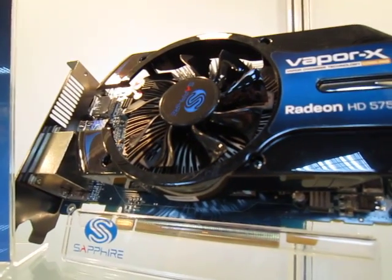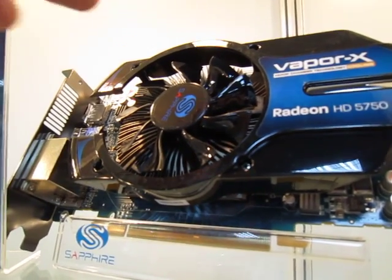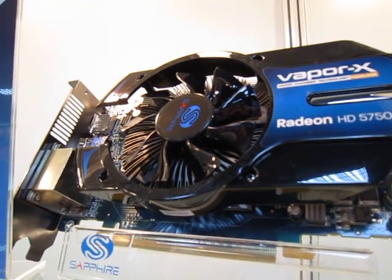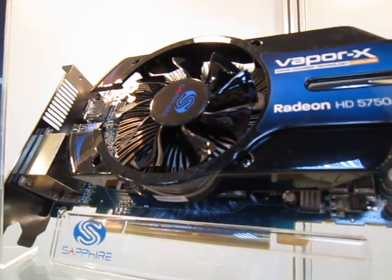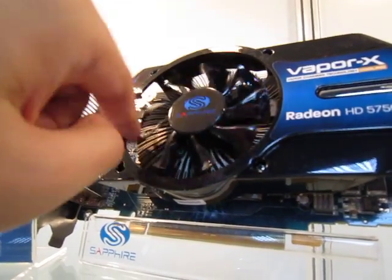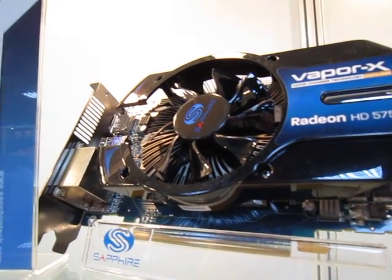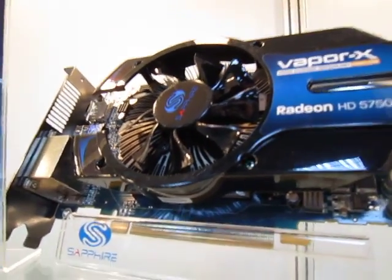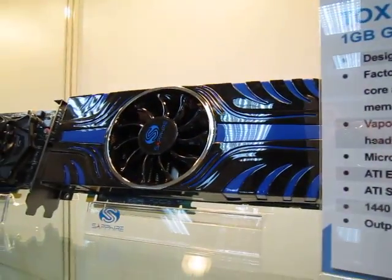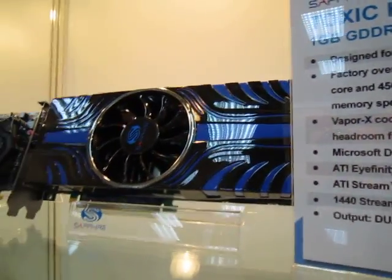The concept is that when the GPU heats up the heat sink, the water turns to vapor, and the heat is transferred to the fins and cooled by the fan. The water then condenses again and the cycle repeats. Sapphire says this is an effective cooling system. This Toxic 5850 also uses Vapor X, by the way.